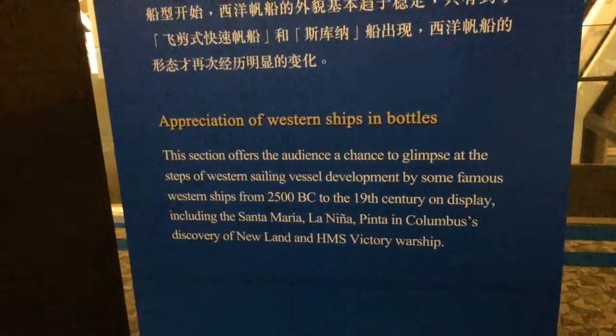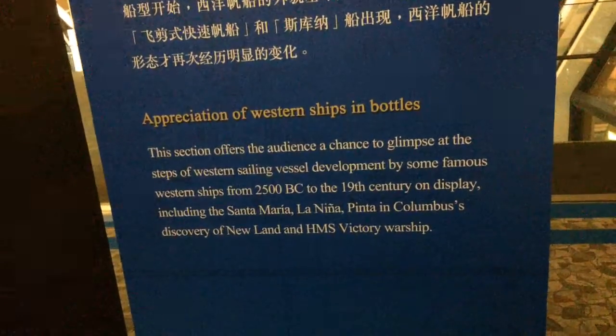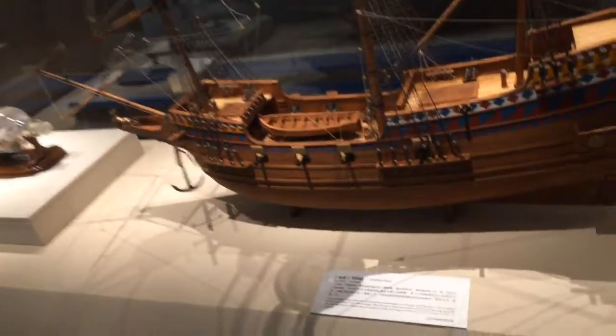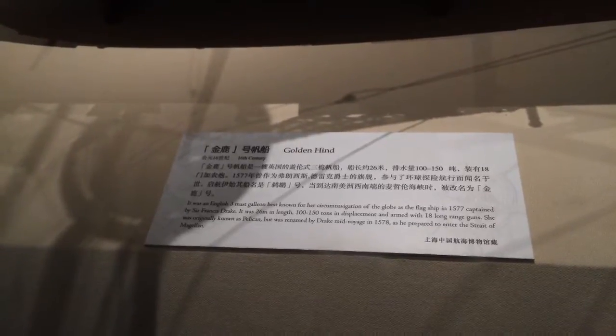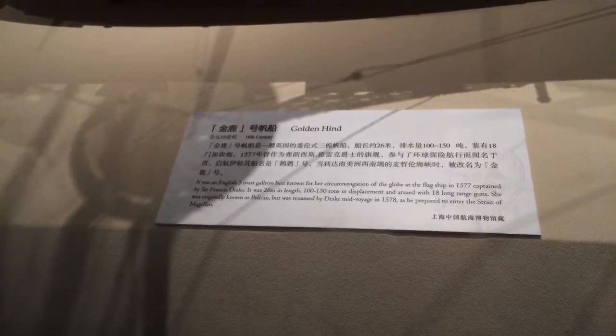This section on appreciation of western ships in bottles offers a glimpse at western sailing vessel development from 2500 BC to the 19th century, including the Santa Maria, La Nina, Pinta, and the HMS Victory warship. This looks like it might be the Victory at Trafalgar — Nelson's victory over the French and Spanish fleet — but no, this is the Golden Hind. This is what Francis Drake took when he was marking off territory for England, sailing into Northern California.